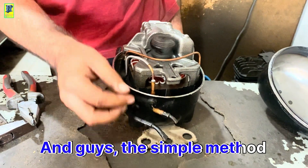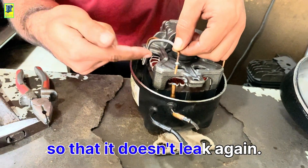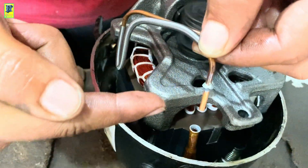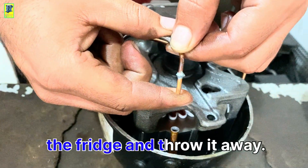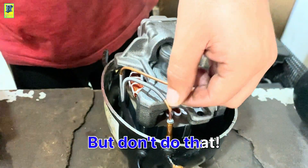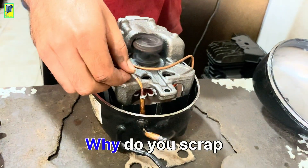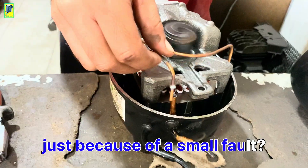The solution: the simple method for this is that we will re-weld it with gas so that it doesn't leak again. Stop scrapping your compressors and start saving money. You might think this compressor is broken and be ready to take it out of the fridge and throw it away — but don't do that. Fix it and save your money. Why scrap a perfectly repairable compressor just because of a small fault?